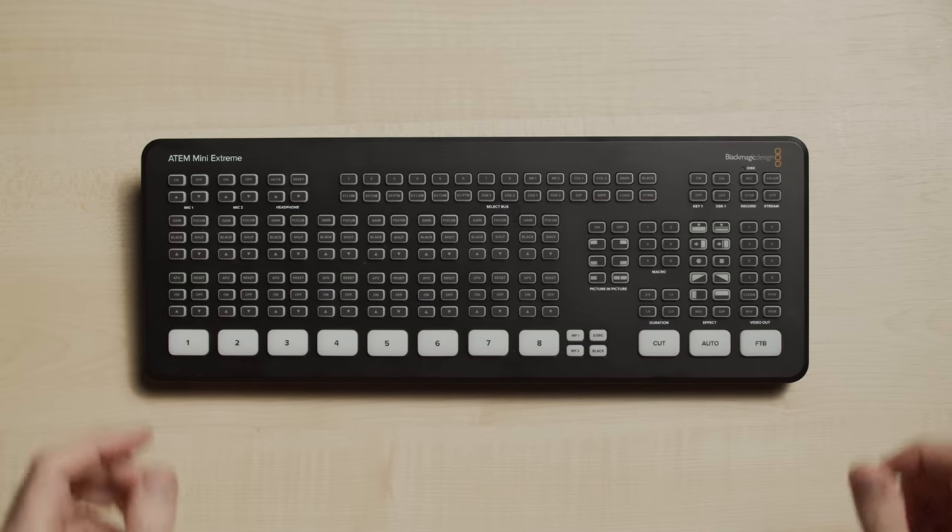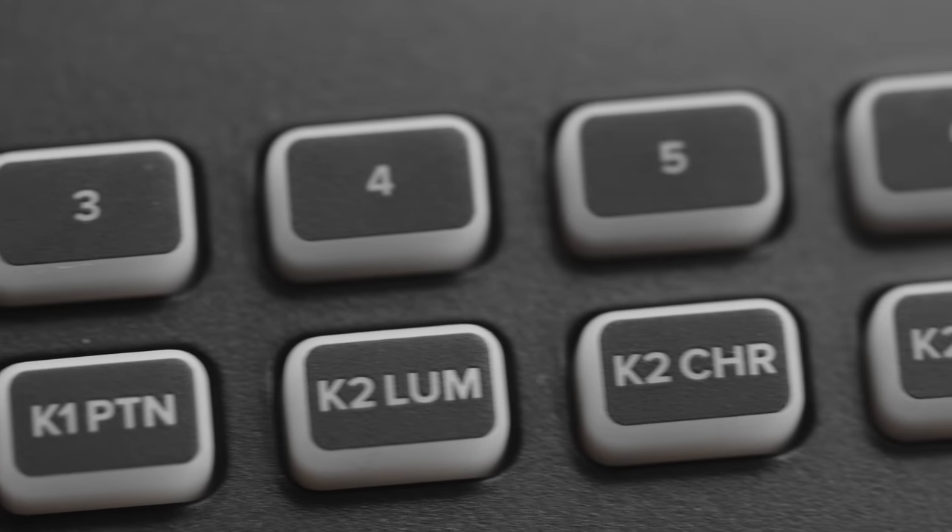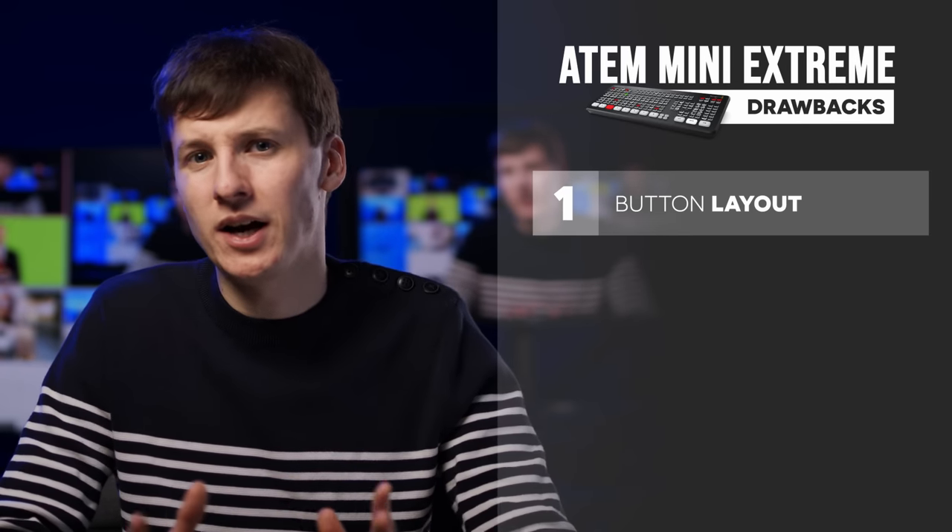I'm honestly very impressed by all the important features Blackmagic managed to pack in such a small form factor. I don't see any no-go or big issues for me — it really addresses many of the ATEM Mini Pro limitations. It's really an incredible switcher. As amazing as this device is, I think there is still room for improvement. The button layout could have been a bit better. Since we need the ATEM software to adjust the settings of the different upstream and downstream keys, I end up rarely using the select bus buttons that much. On the field, I tend to rely on pre-recorded macros that automate all the layouts for me, or Companion.